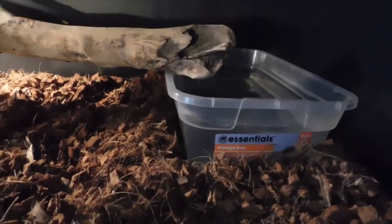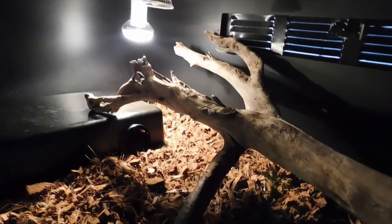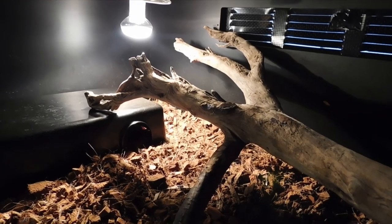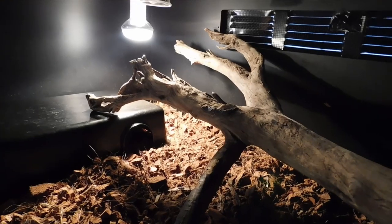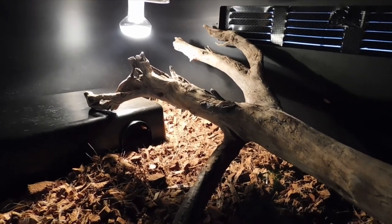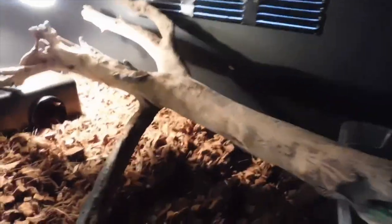Now I'll show you the setup I have for Kato. This is his three-foot PVC enclosure — it's got a basking bulb up top. I know some people prefer radiant heat panels, but it works fine for now. When he moves to his new enclosure he'll get a radiant heat panel. Temperature and humidity stay up with no issues. Here's the log I mentioned — he doesn't use it for climbing, but it's good for aesthetics.